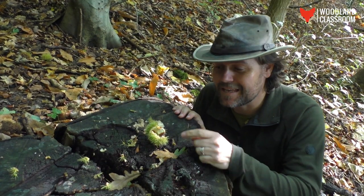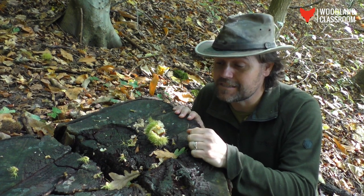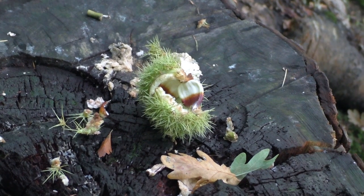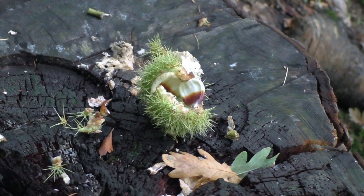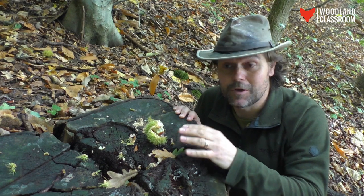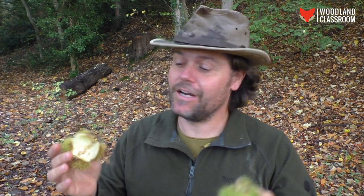Down on this log stump I've found more signs of the enemy — it's a squirrel feeding post. They've clearly been using this vantage point so they can look out for predators or other danger while they feed on the nuts. We know it's a squirrel feeding point because the chestnut husk has been torn apart across the stump — it wouldn't have done that when it fell naturally. When it goes dark, that's when the mice will come out and get to work on the squirrel's leftovers.